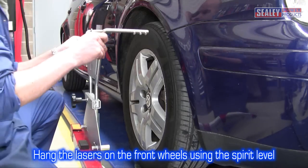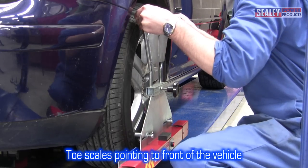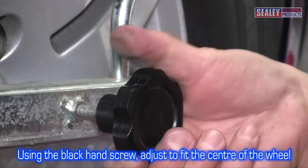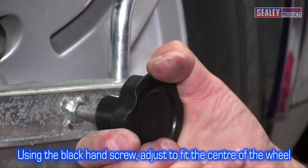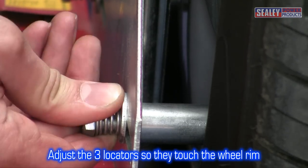Now mount the laser heads onto the front wheels with the toe scales to the front of the vehicle. The black locking hand screw can be loosened off, allowing you to adjust the hanger so it sits on top of the tyre. Then adjust the three locators so they touch the wheel rim as shown.